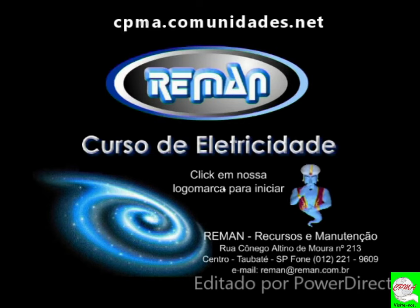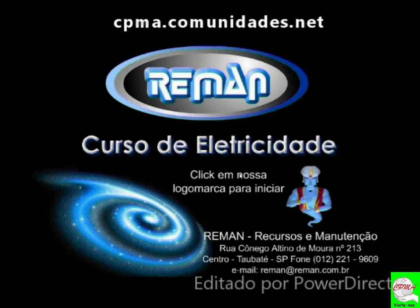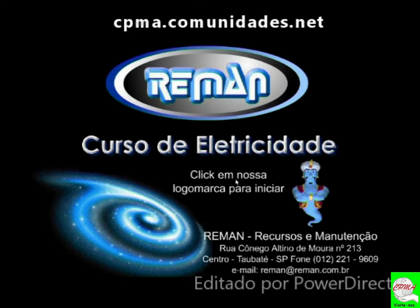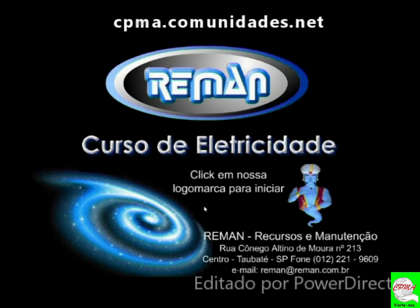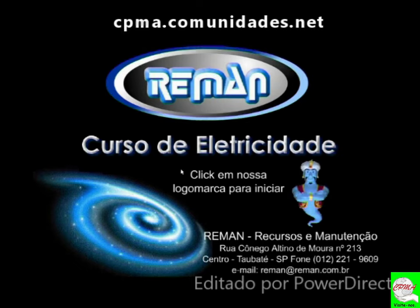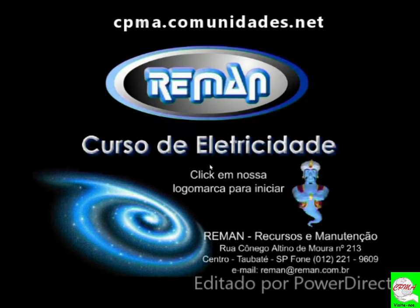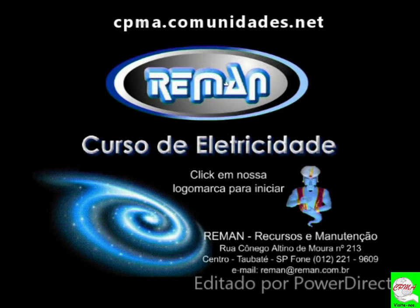Este flash do SENAI — um amigo meu do SENAI, onde também leciono — ele gentilmente cedeu a mim para enriquecer o curso. É interativo, tal qual a plataforma Bitrix, para pessoas que conhecem ou não o assunto. É uma mão na roda, didática fácil, assimilação fácil e fácil de manusear. Estou cedendo para todos fazerem o download. Está lá na plataforma — faça o download, são vários arquivos em flash. Então vamos iniciar este princípio de apresentação deste curso.